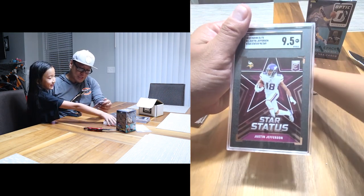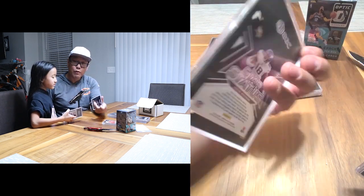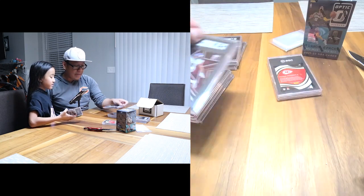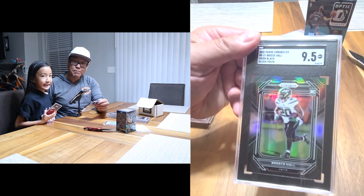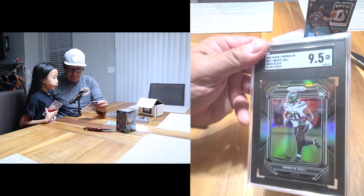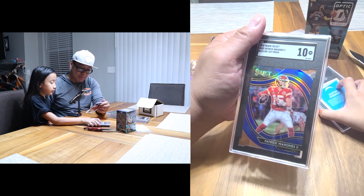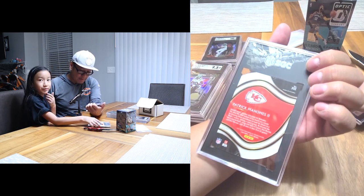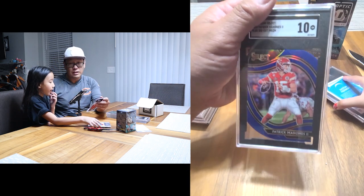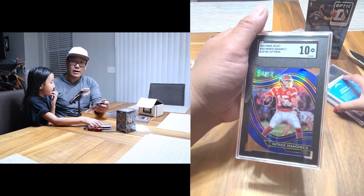Justin Jefferson — this is the Elite Star Status, numbered out of 349. I got a Mint Plus nine-five, I'll take that. Another Brees Hall black prism silver rookie — Mint nine-five, take that. And Patrick Mahomes, the blue die-cut prism Select Field Level from 2020 — I thought this was a sick card. If you guys can see that right there, that is fire in the tuxedo.